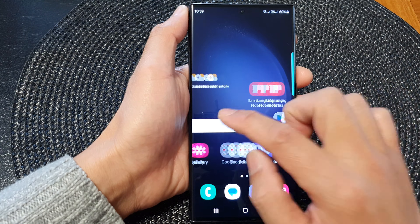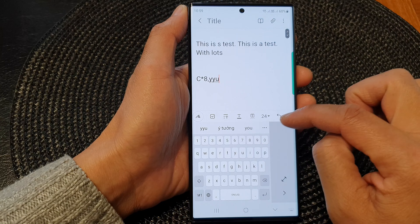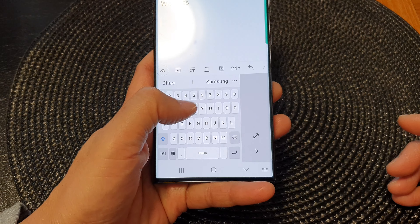Now, if you open up one of the apps — I'm going to open up Samsung Note — and bring up the keyboard, you can see when we open up the keyboard it is now in one-handed mode, so you can access the keyboard with just one hand.